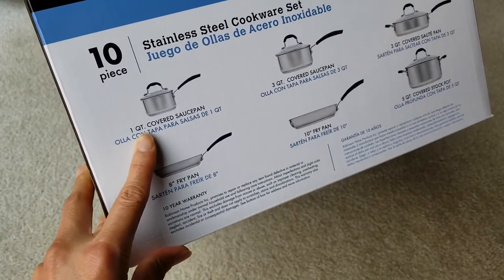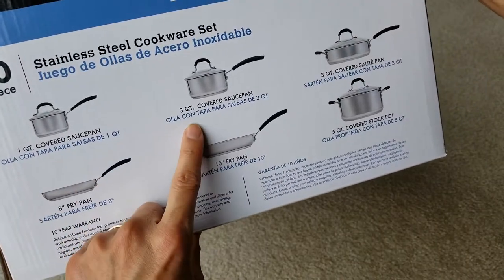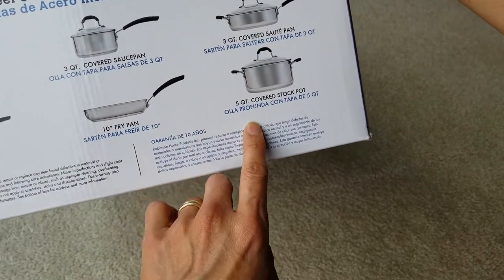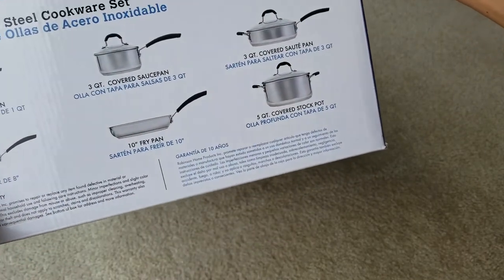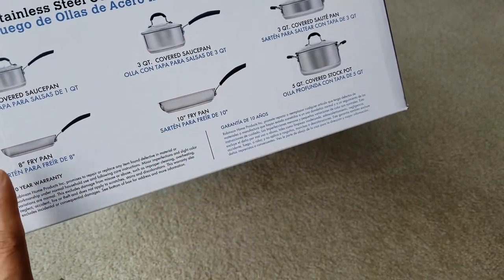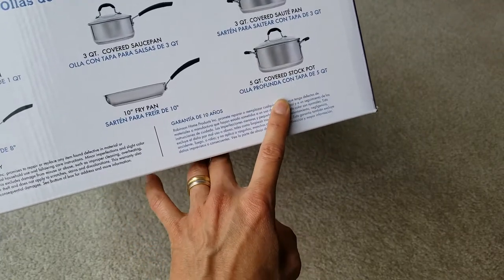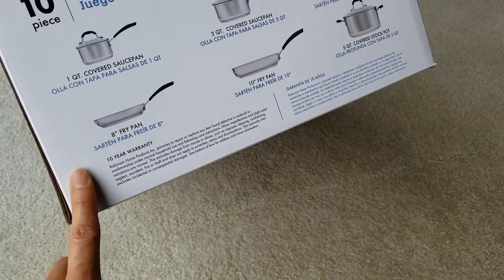This set comes with a one-quart covered sauce pan, a three-quart covered sauce pan, and a three-quart covered sauté pan — that's ten pieces total including the lids. It also includes an eight-inch fry pan, a ten-inch fry pan, and a five-quart covered stock pot. This one has a ten-year warranty, which is pretty awesome.